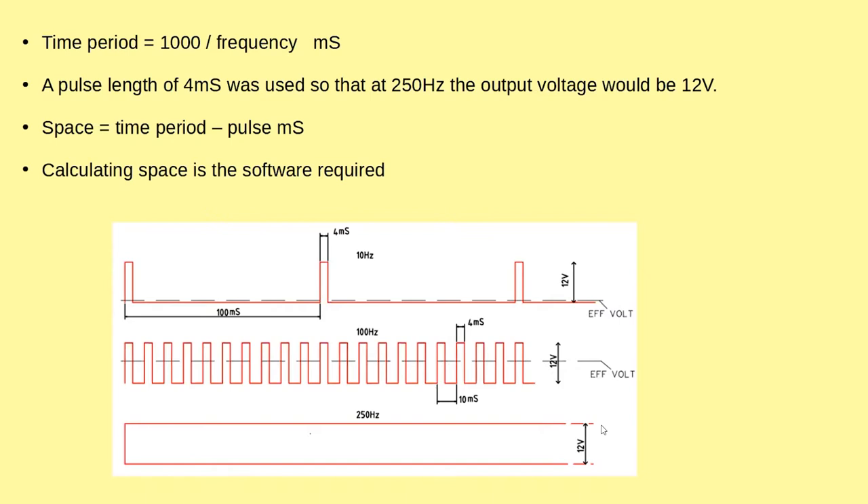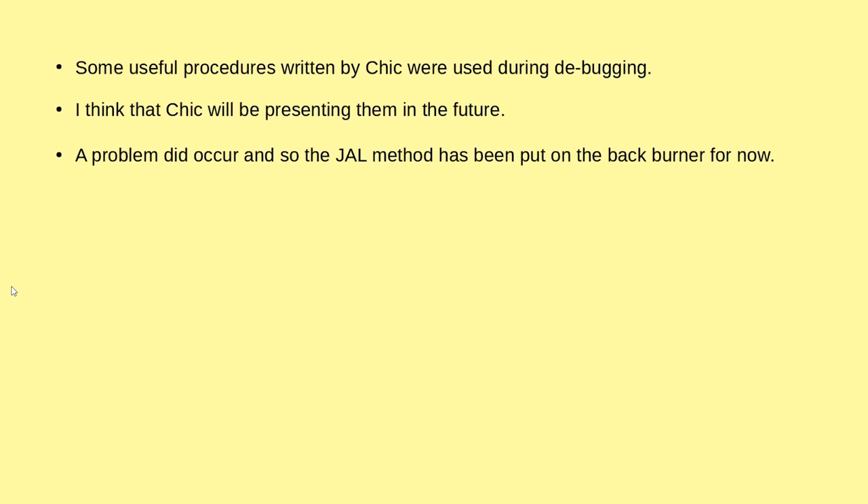So the software was required to calculate for different functions. During the debugging of this — since this PIC doesn't have transmit and receive pins — Chick wrote some nice little routines to help me in the program, and I hope he's going to send them to you all. But while we were developing this, the method came up with a little hiccup: as I increased the frequency, all of a sudden the frequency would drop by about 30 hertz and then carry on up again. So at the moment that's been put on the back burner.